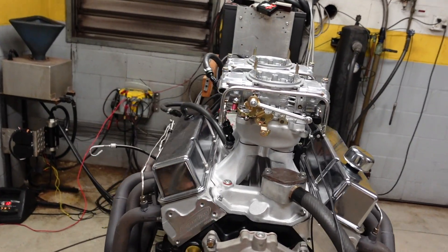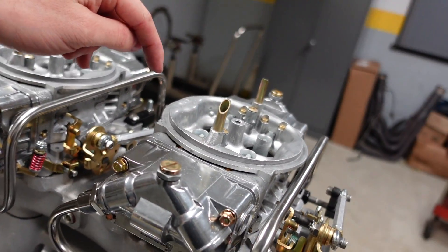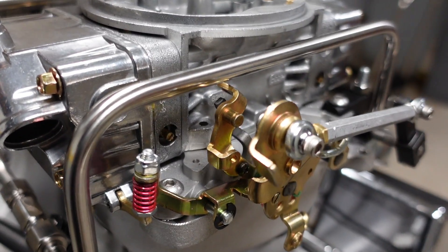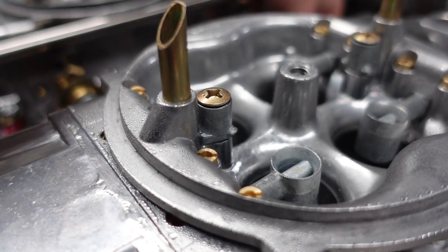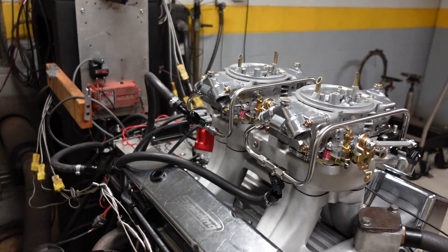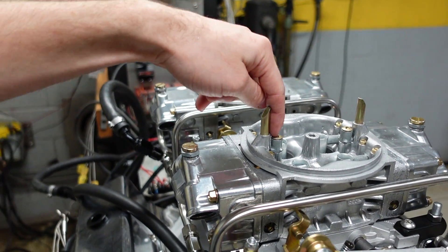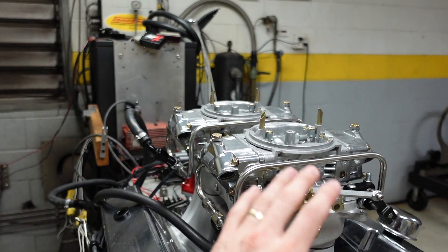One of the big things with carburetor drivability is basically the accelerator pump shot response, so that as soon as you hit the gas pedal, the throttle linkage opens and immediately delivers fuel into the engine — that's called the accelerator pump shot. What I was just doing there was adjusting and playing with these levers, as well as drilling out this squirter to deliver more fuel to give us a better throttle response as soon as you blip the gas pedal.